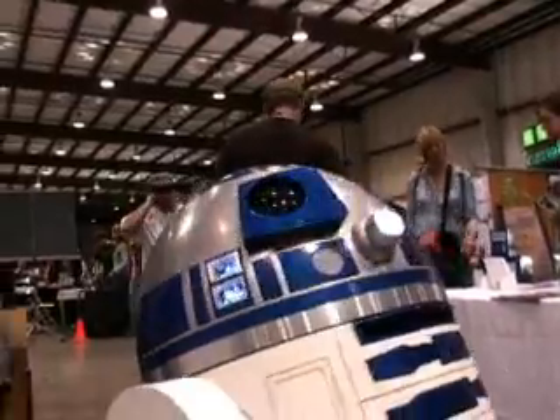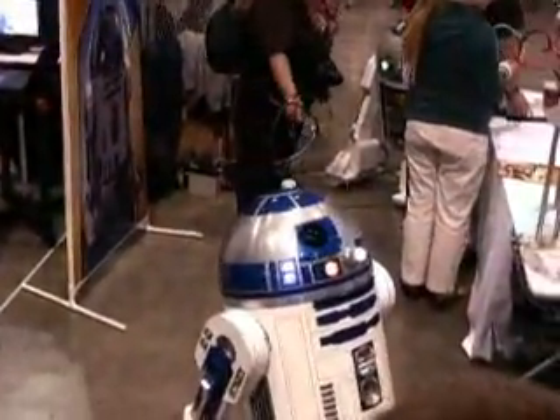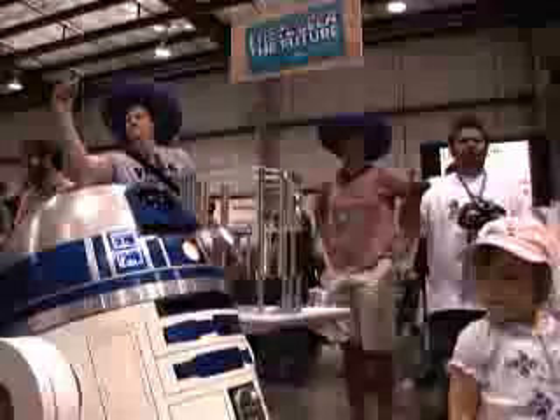This group was started in 1999 by a gentleman from Australia who was building his own, and since then it's just exploded. I would estimate there's probably around 200 floor-ready droids with maybe 500 active builders, although the group has more than 500 members in it.